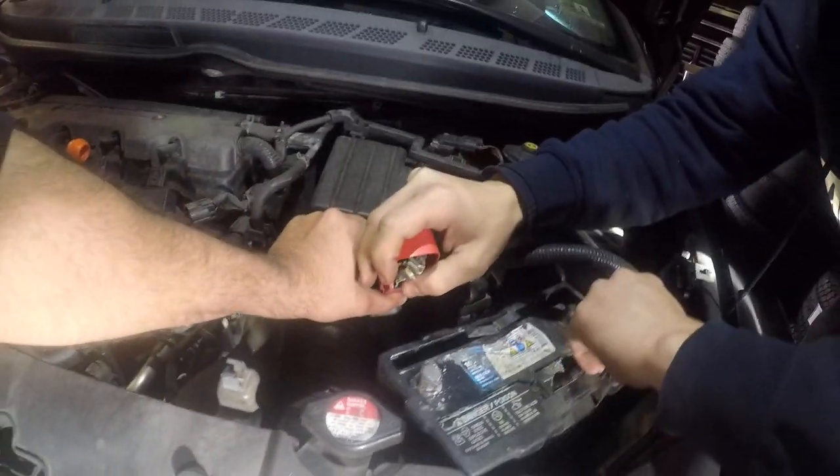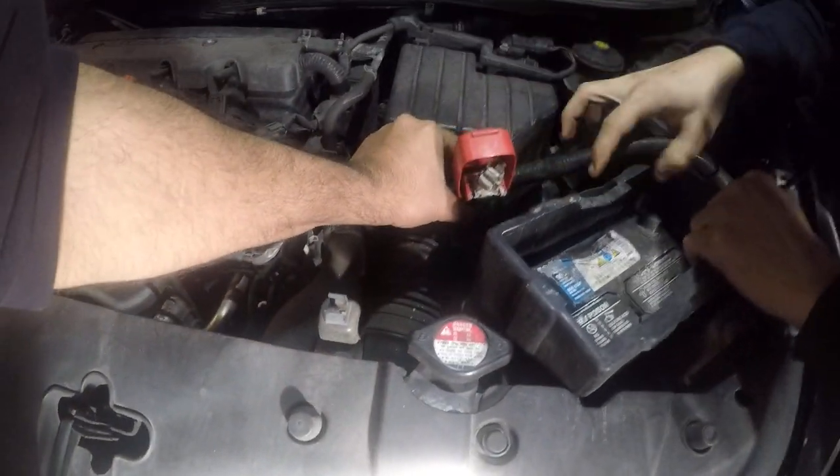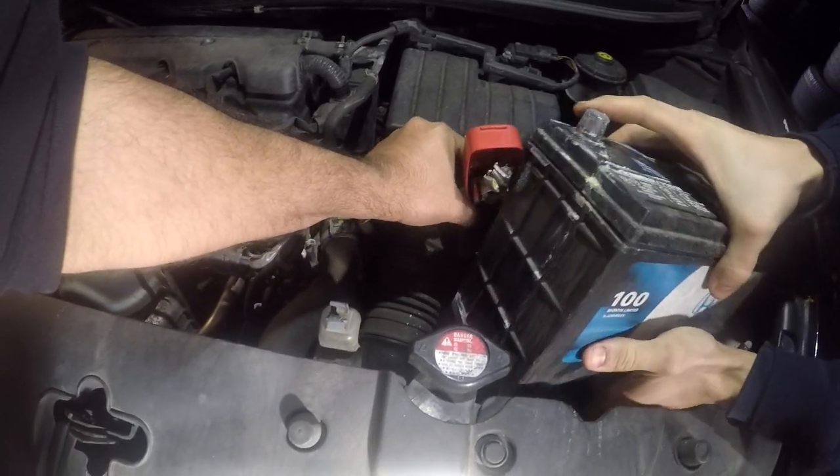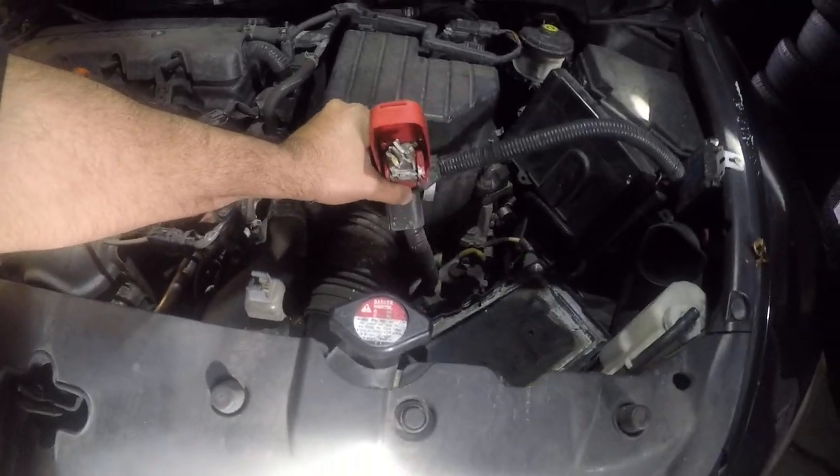We have the battery disconnected and the car is still running, and that's how it's supposed to be. That's an indication that the alternator is good — right now the car is running off the alternator.